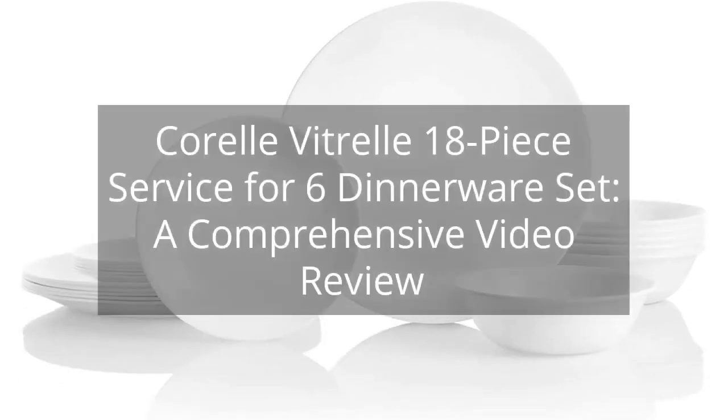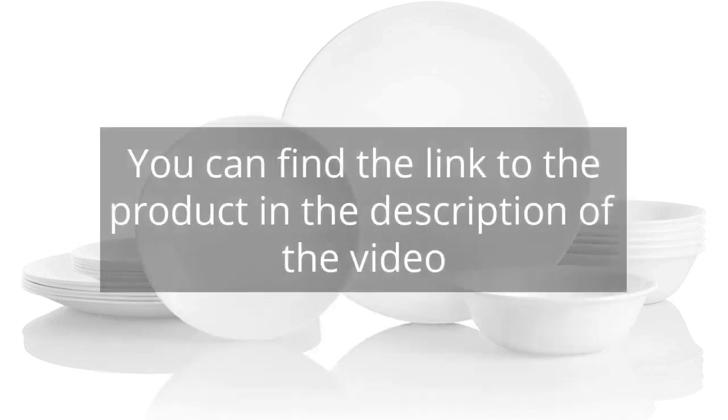Corel Vitrelle 18-piece service for 6 dinnerware set — a comprehensive video review. You can find the link to the product in the description of the video.